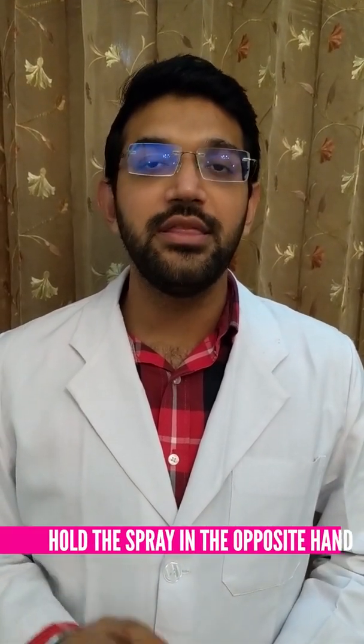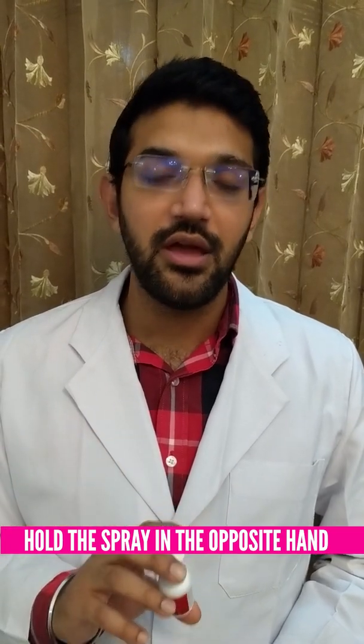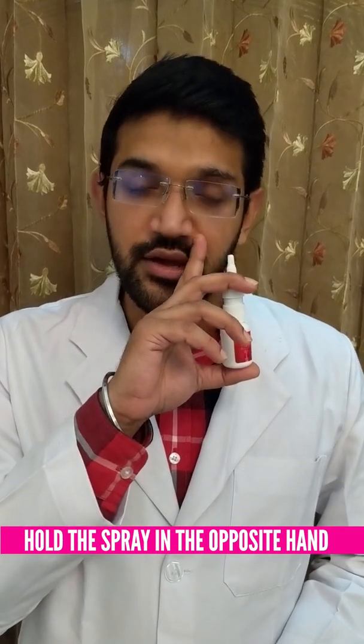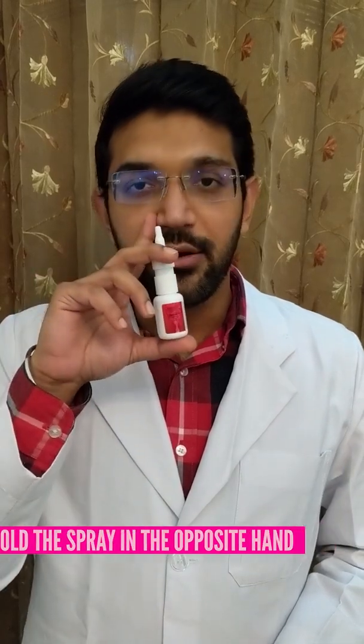This will provide us a bitter taste and also reduce the efficacy of the spray. If we keep it a little inwards, the medicine will strike the nasal septum causing injury over it. The simplest way to do this correctly is to hold the spray in the opposite hand of the nostril we are spraying — for example, if we use the spray in our left nostril, we hold it in our right hand, and vice versa.